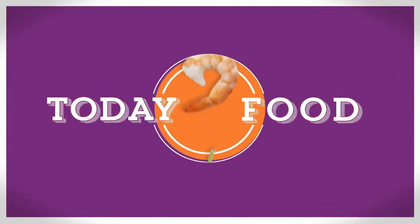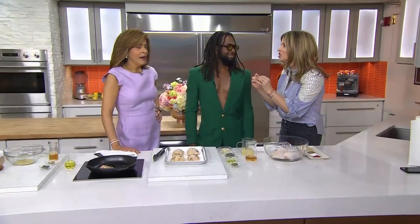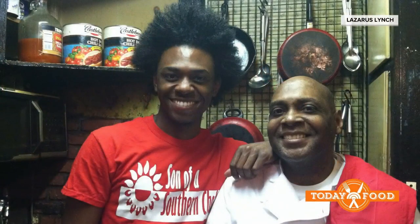Doesn't this sound like the perfect weekend dish — mojito glazed chicken? That is why this wonderful man is here: Chef Lazarus Lynch. He's a two-time Chopped champion and an author who learned to cook at an early age from his dad. How does it feel going down memory lane?